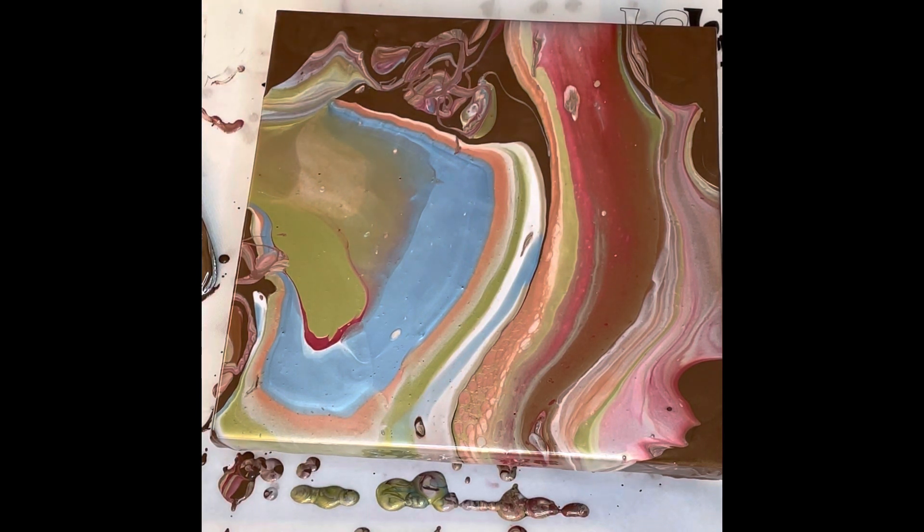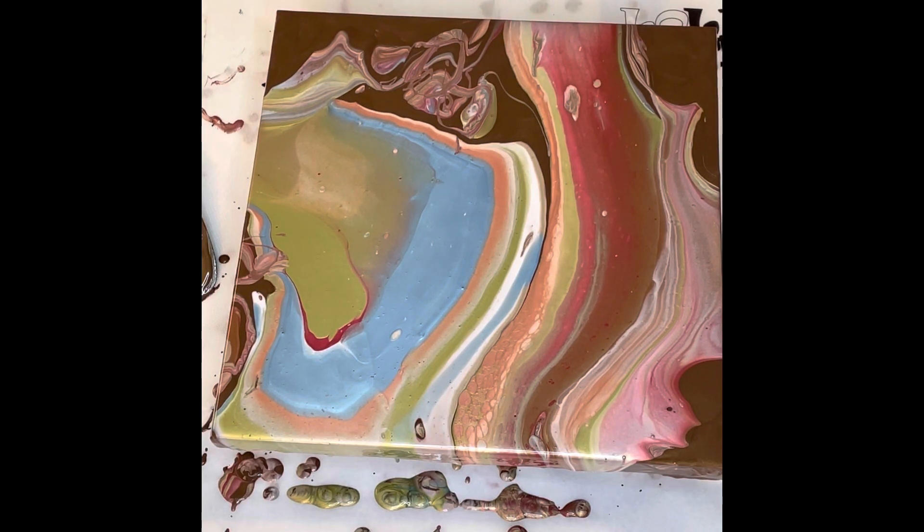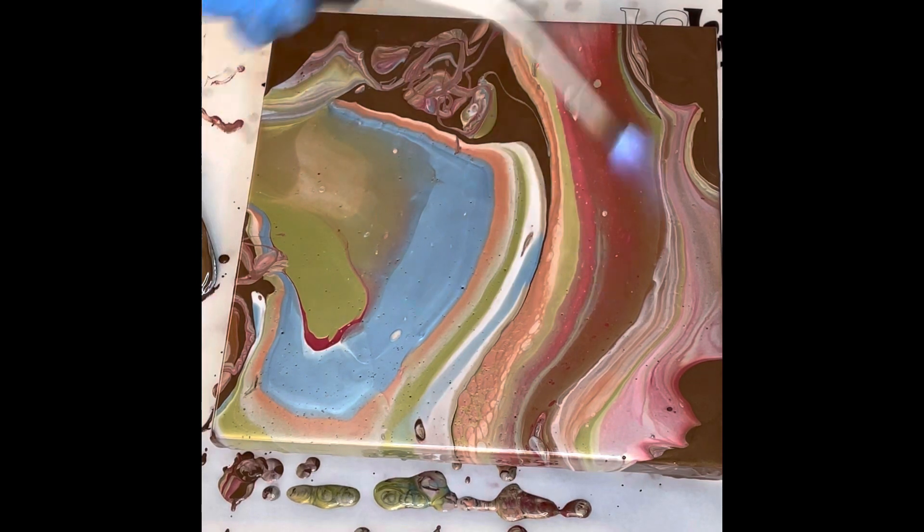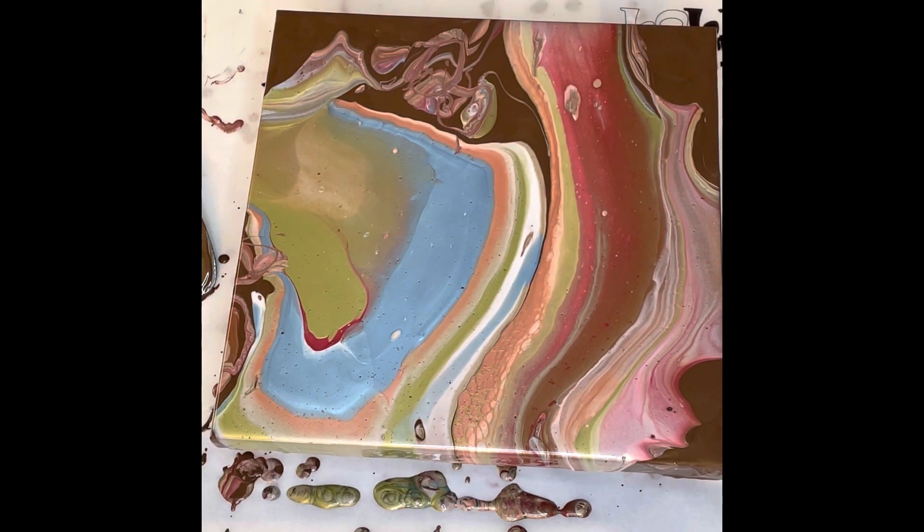Now we're going to torch this a tad. It's Sunday fun day and I'm having a little wine. Torch it again — cells make themselves on this since there are a lot of metallics in here. I'm not crazy about where I dribbled so I'm going to tilt some of that off because I don't want a lot of really weird squiggly lines.